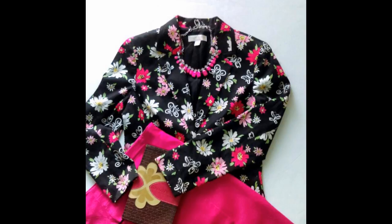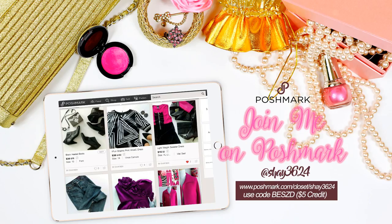So that's pretty much it — this is my basic way on how to create a flat layout. I'll do another video on exactly what apps I use, but I'll also put more information in the description. Follow me on Poshmark at Shae, S-H-A-Y 3624. Thanks for watching!